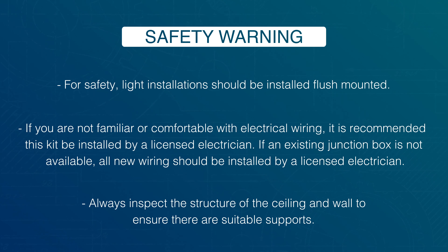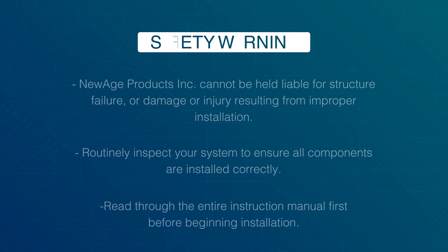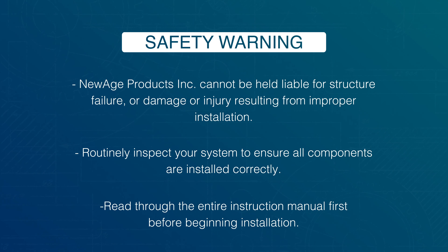Always inspect the structure of the ceiling and wall to ensure there are suitable supports. New Age Products Inc. cannot be held liable for structure failure or damage or injury resulting from improper installation. Routinely inspect your system to ensure all components are installed correctly. Read through the entire instruction manual first before beginning installation.